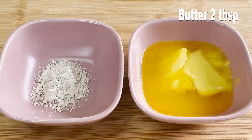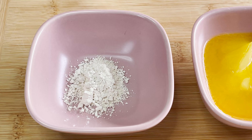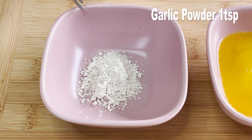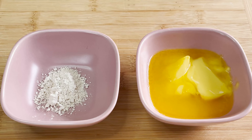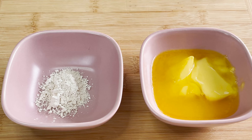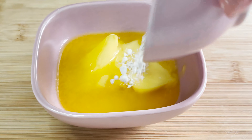To fry the parathas we'll use some butter. I'll add in some garlic powder — about one teaspoon — into the butter to add some garlic flavoring. This is completely optional; you can just use plain butter also. And this is how the butter should look once it's mixed with the garlic powder.